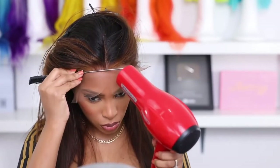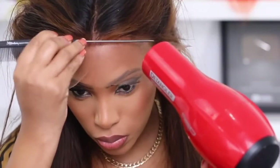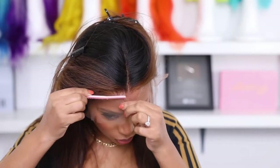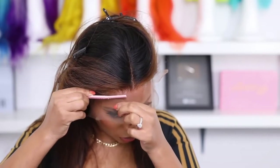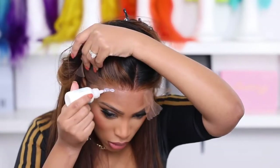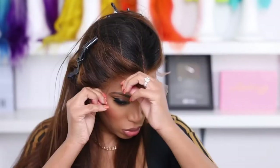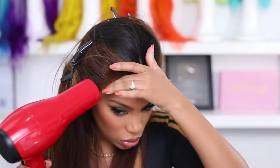Going in with my blow dryer on a cool setting with my rat tail comb to press her down — this lace is practically invisible, I'm loving it. I'm going in with my eyebrow razor and scissors to cut off the excess lace. I like using both tools because with just scissors the cut is too blunt.